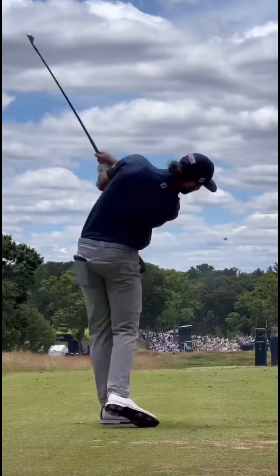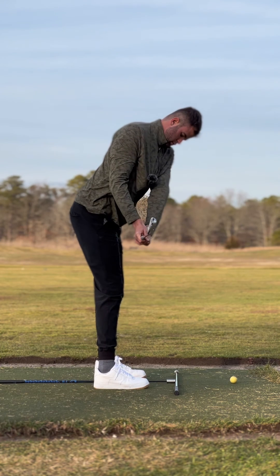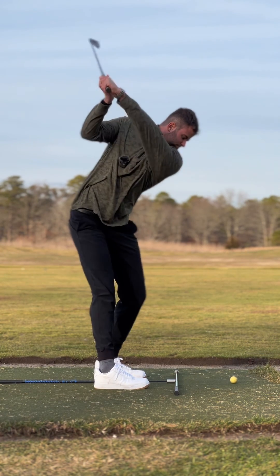During his transition, he turns everything through the golf shot together and finishes over his left side, balanced. Follow up for more game-changing golf instruction.